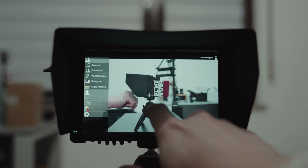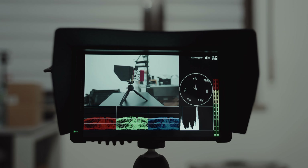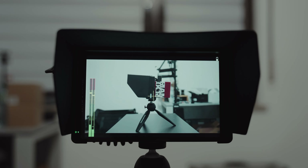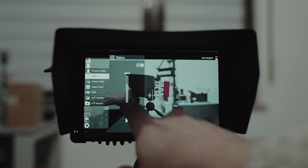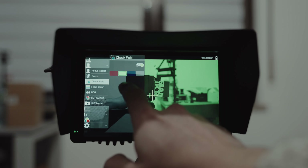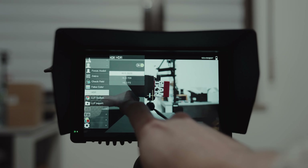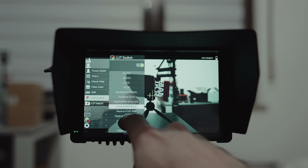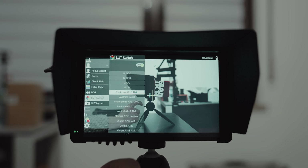The analysis feature is super useful if you want a glance at almost every possible assist feature. We have waveforms, vectorscope, histogram, audiometers, and focus assist which is peaking with eight different levels and eight different colors. Zebras run from 0 IRE to 100 IRE in steps of one. There's check field in RGB and grayscale, false color, spectrum, ARI, HDR, HLG-2220, HLG-709, and HLG-P3. Then LUT switch — SLOG2, SLOG3, LOGC, and VLOG are all pre-installed, and you can import as many cube files as you want via LUT import since they're super small.